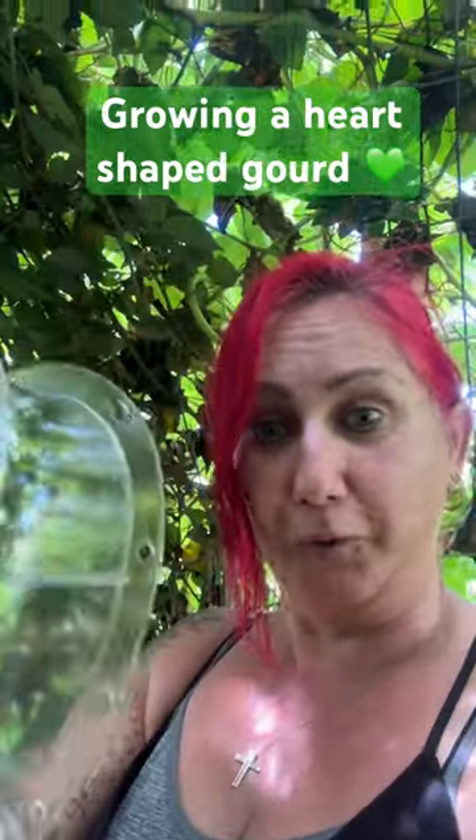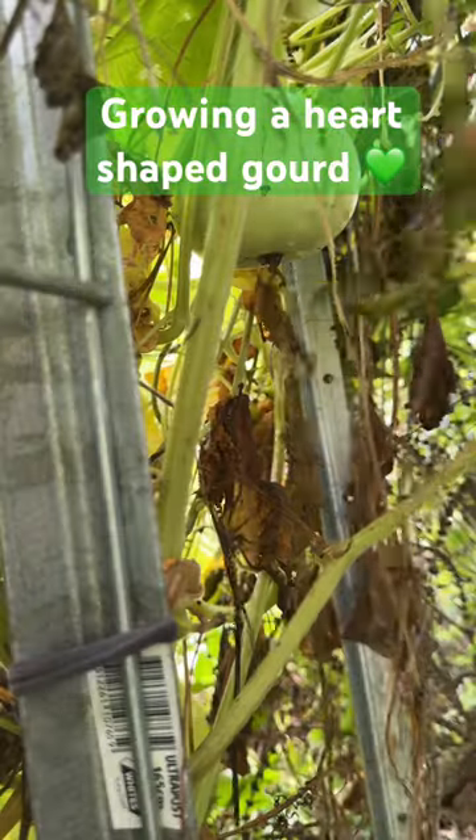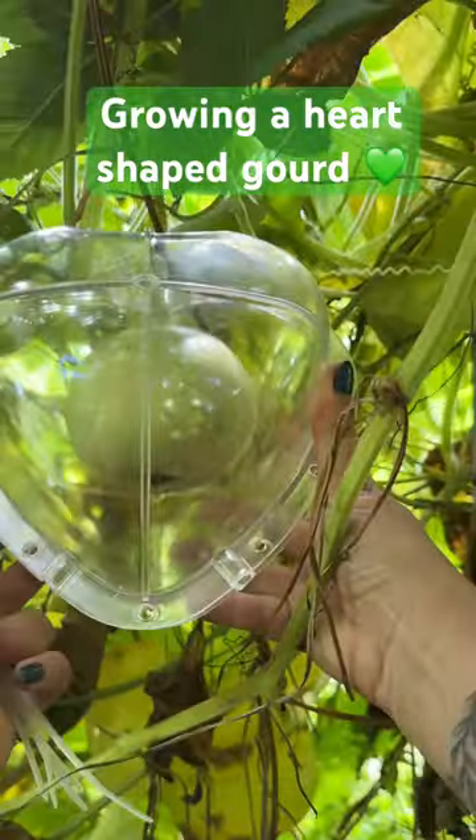I've also got a heart-shaped mould and I'm going to put that around this gourd and we're going to make a heart-shaped gourd. So we're going to do the same thing as what we did with the pumpkin. Put the stem through that section, place that over the top.